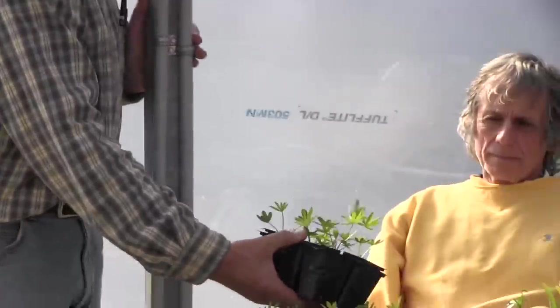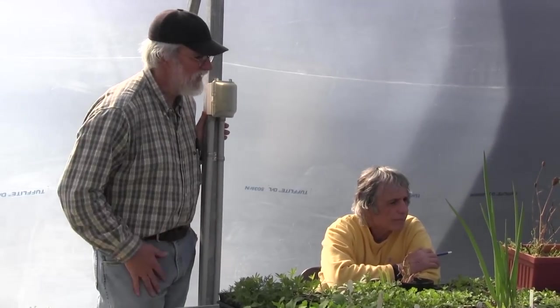We grow lupins as a beneficial insect plant — though it's not that great for it. Really, we grow them because it makes our heart sing, it makes us happy. There are all different reasons to grow things.